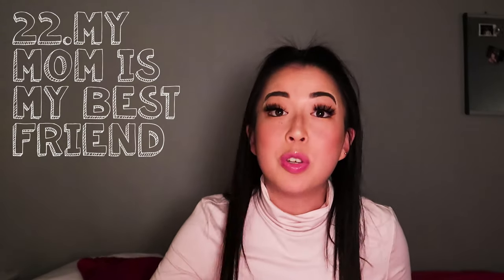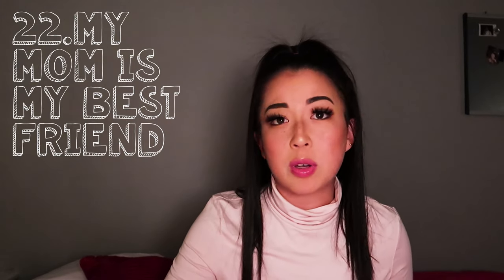Number twenty-one: I have a boyfriend. We've been dating for about two years — in January on New Year's it'll be our two-year anniversary. He's really cool and he's my rock. Shout out to you, Evan. Number twenty-two: my mom and I have a very strong relationship. She's my go-to, my rock, my best friend. We live together and she teaches me a lot.